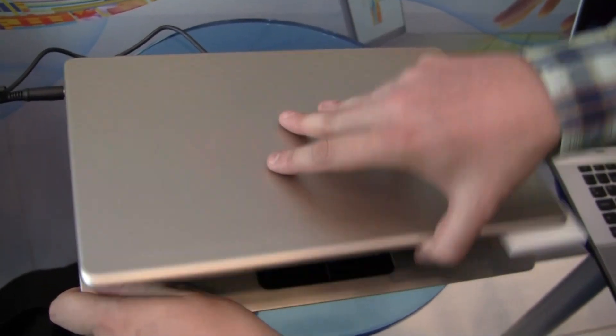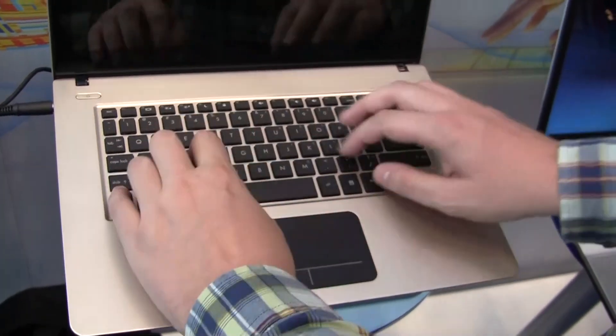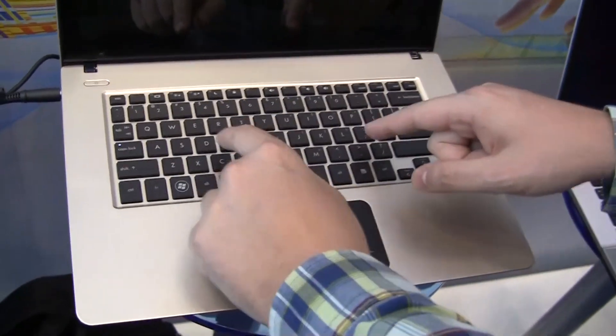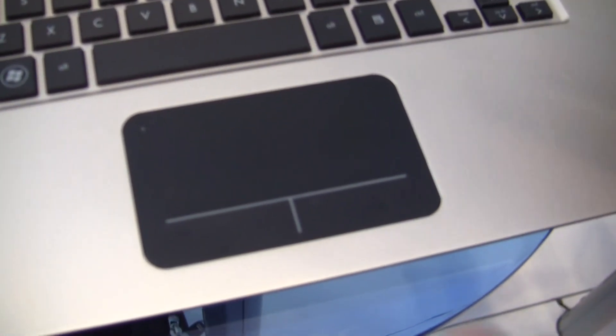This is an aluminum case and it looks pretty stylish. It has a very decent chiclet keyboard — I would definitely prefer this over the Foxconn and Pegatron ultrabooks we already saw. There's also a huge trackpad, and like all the ultrabooks, it has integrated mouse buttons built into the trackpad.